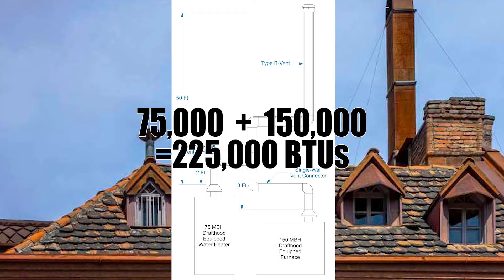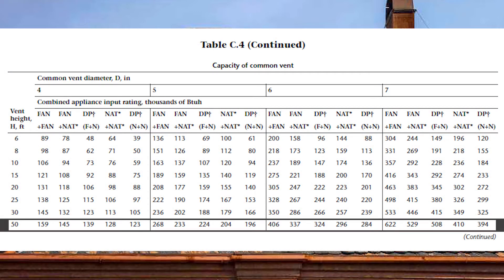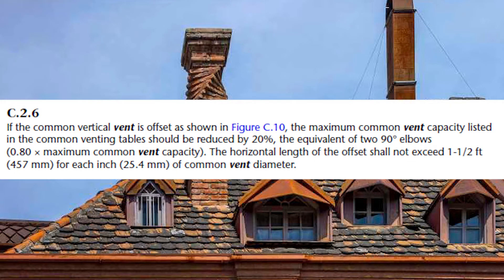As always, we add up the BTU loads for the common vent: 75,000 plus 150,000 equals 225,000 BTUs. We come across at 50 feet in the common vent sizing table and look at six inch. Coming down at DP, N, and N, we find we are good to 284,000 BTUs at that size. Because the common vent has an offset, GVR C26 tells us to treat this as if there are two extra elbows, each de-rated at 10%, so we de-rate the table value by 20% total.